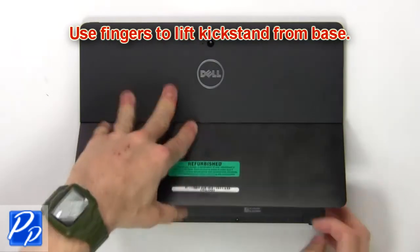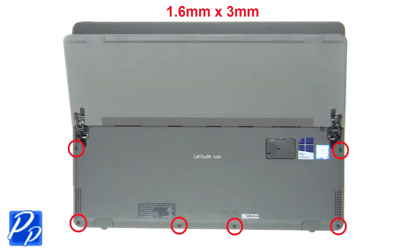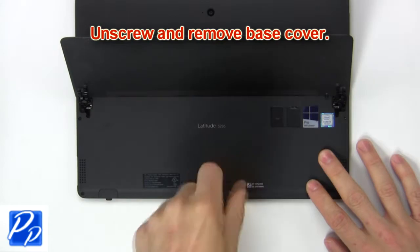First, use fingers to lift the kickstand from the base. Now unscrew and remove the base cover.